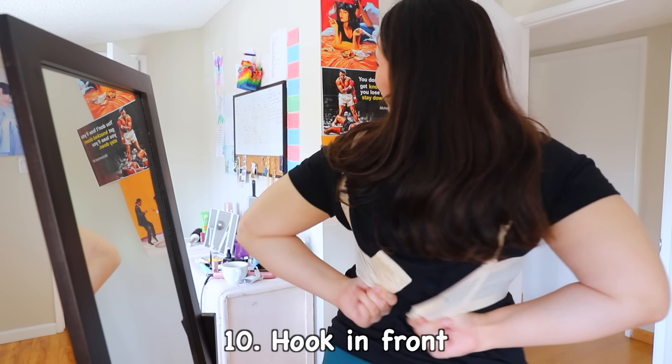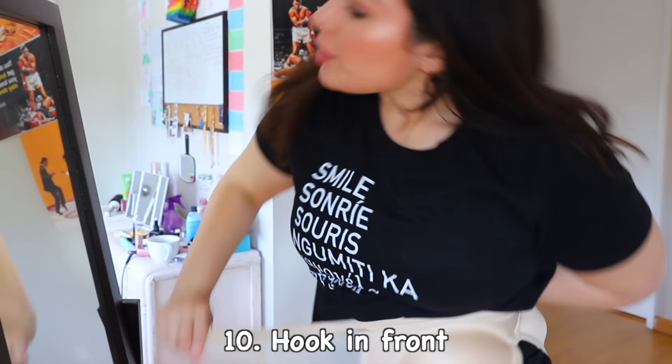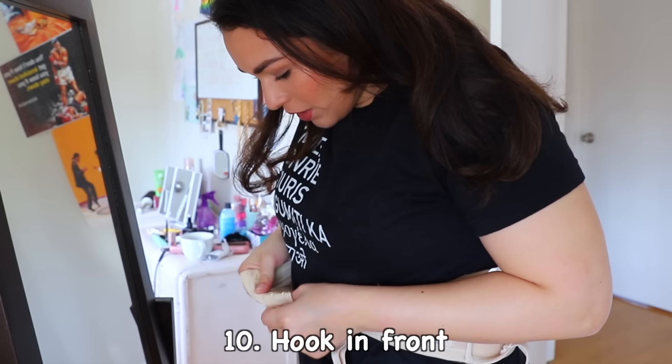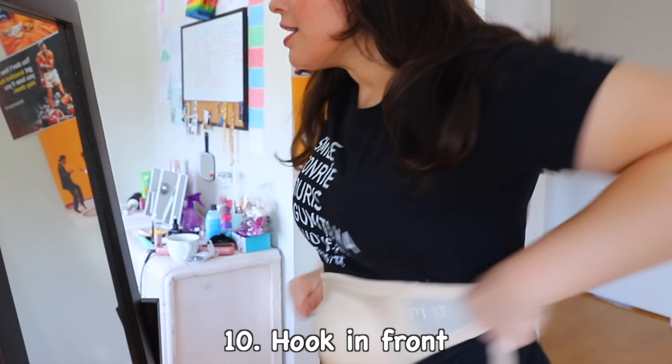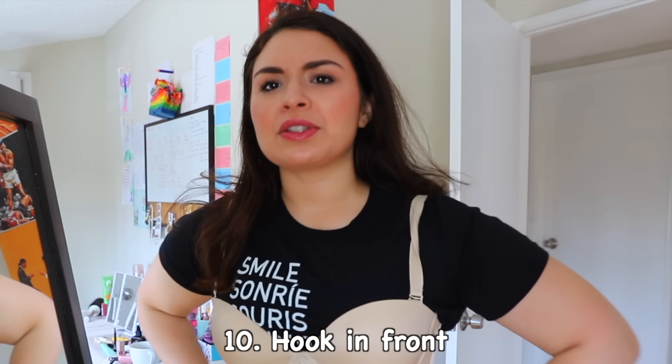Why did I pick a bra with so many hooks? Just flip it around backwards. We're going to hook up these little babies — nice and easy, and it saves time. Now I just need to do this with my shirt off.